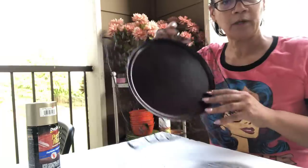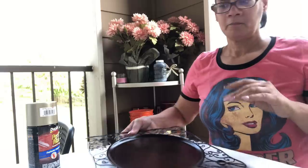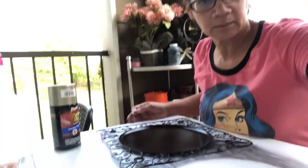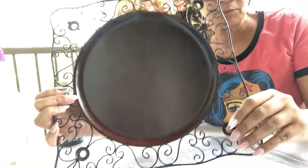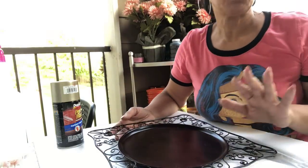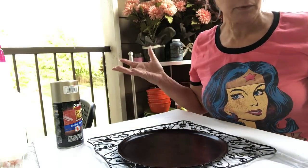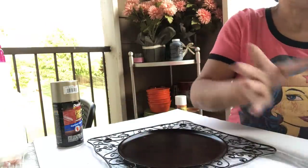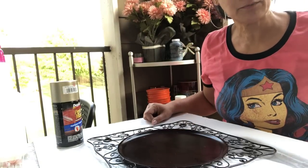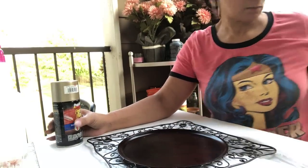Hey guys, welcome back! I'm going to do the DIY on the chargers that I got the other day from a family search outlet — I hauled them the other day. These were brown, and some of them had little red gems in them, but I popped those out. I didn't want it to be like mirror silver — I wanted it to almost look like galvanized metal.